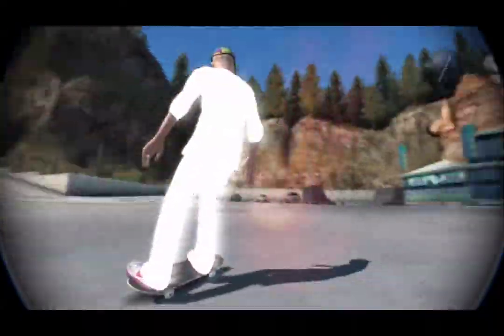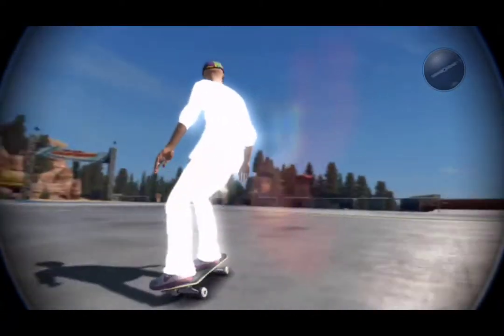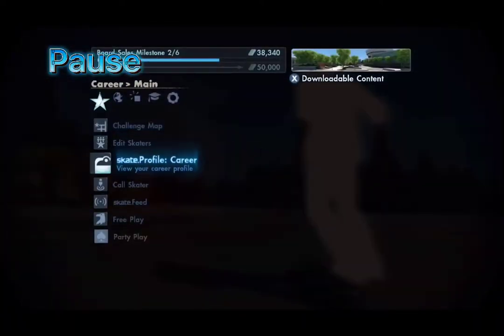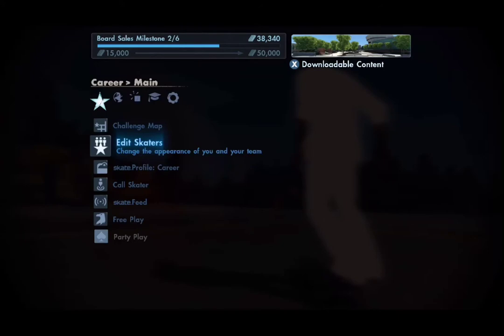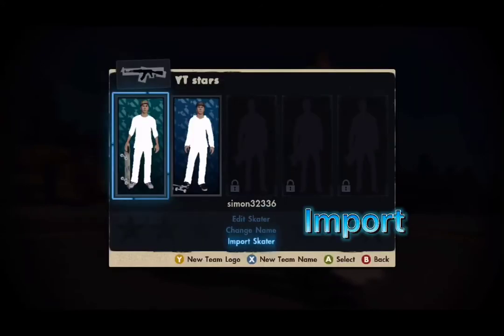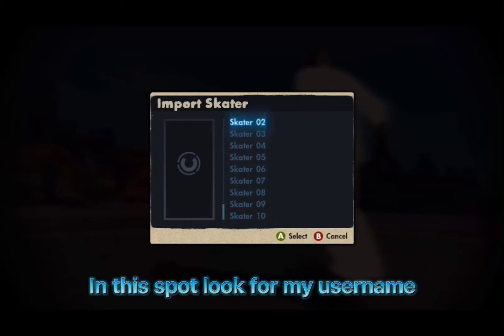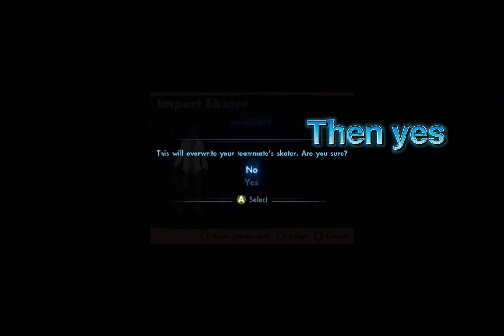If you want it, do what I do. Pause. Edit skaters. Import. In this spot, look for my username. Press A, then yes.